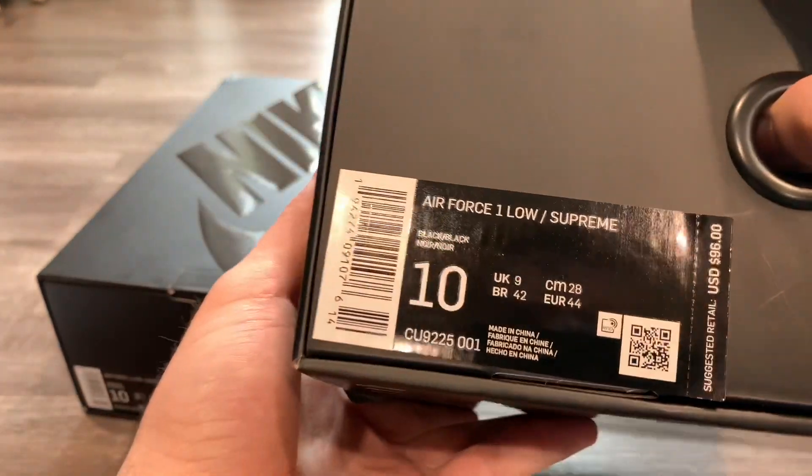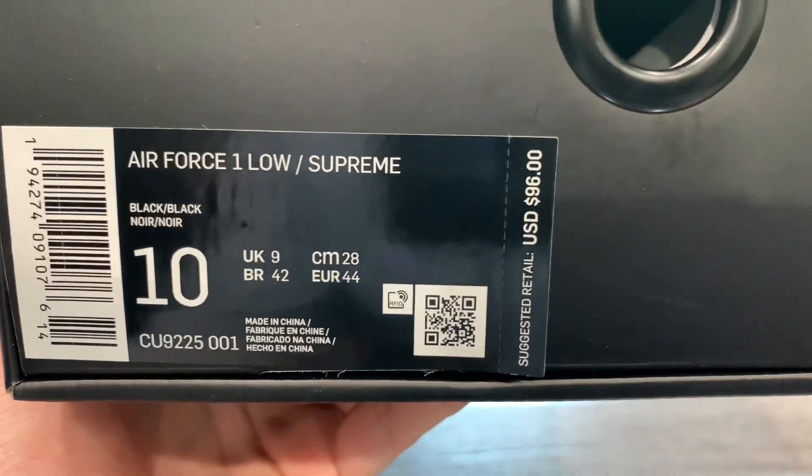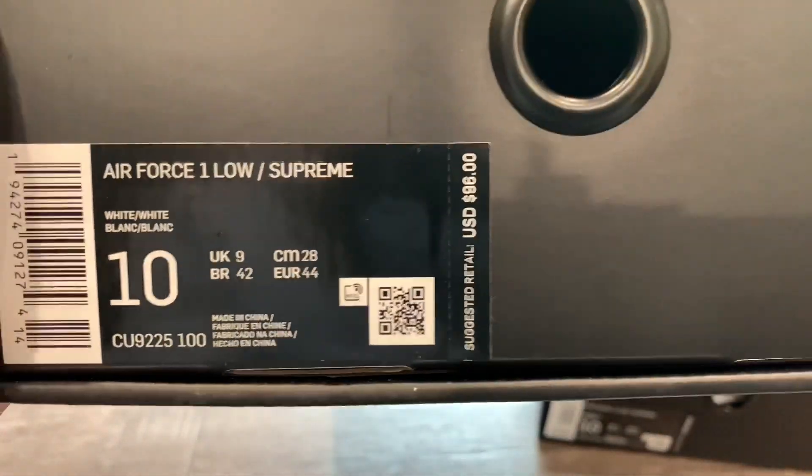Just going to show you guys the label — Air Force One Low Supreme. This is the black colorway box, so it says 'black black' for the colorway, $96 retail. Taking a quick look at the white one — same deal, 'white white,' $96 retail, all-black Nike box.